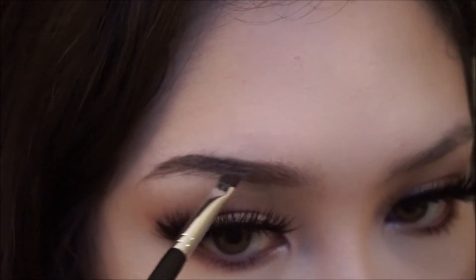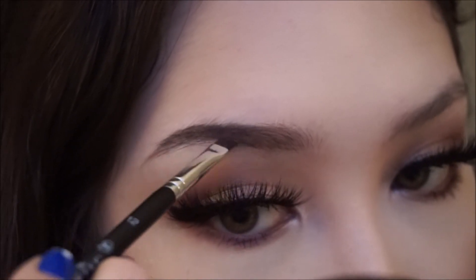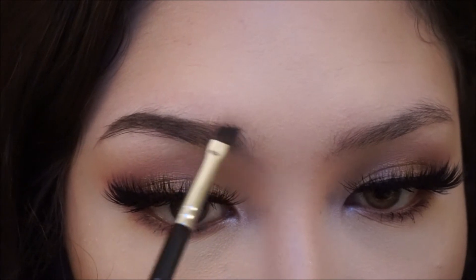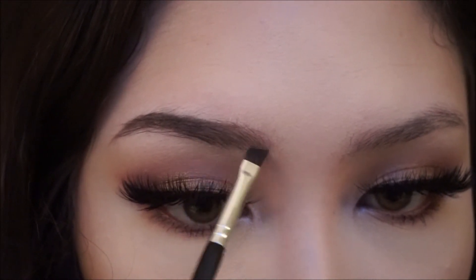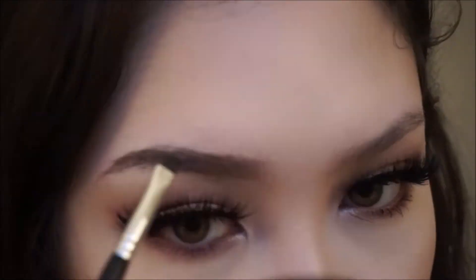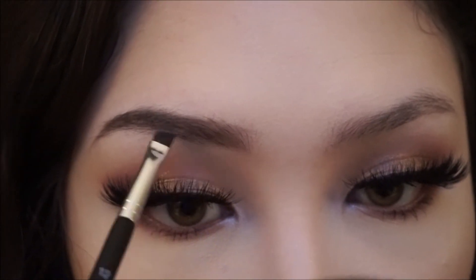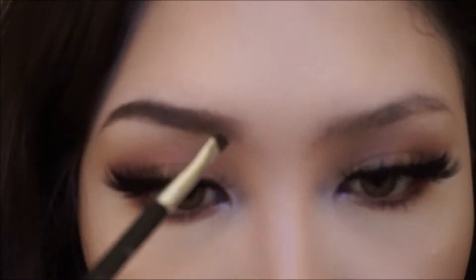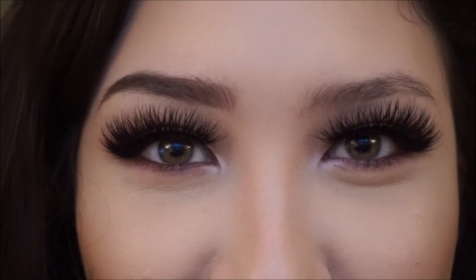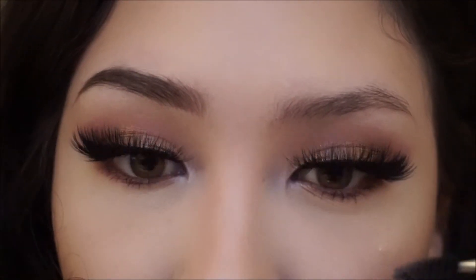Once I'm done filling the tail end in as dark as I'd like it, that's when I come in at the front and I use very light strokes. There's a guy staring at me from outside my window — my first video and I'm getting watched! Okay, I think I'm done with my right eyebrow. Now I'm going to go on to my left eyebrow.